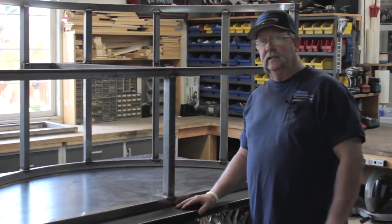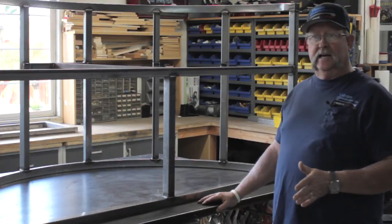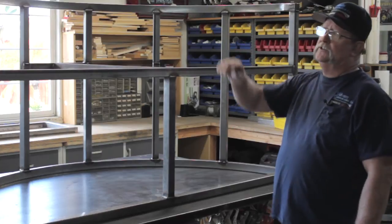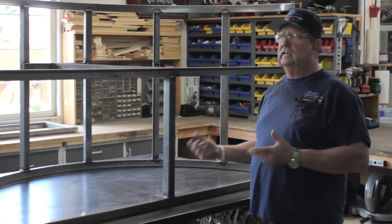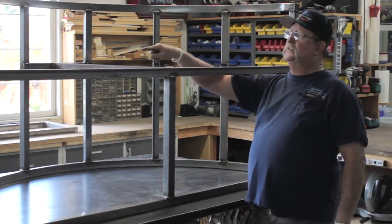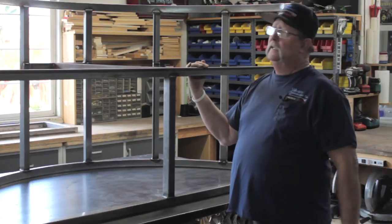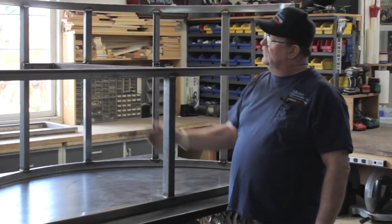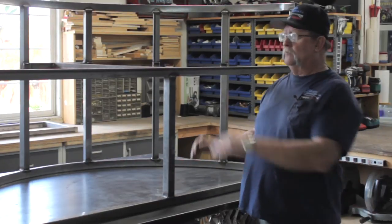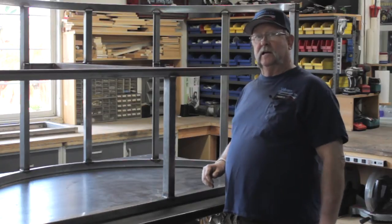Today is part three of the theatrical prop build. Before we get started with that, I kind of want to recap what we did in part two. In part two, I went ahead and welded all the joints of this inch and a half square tubing inside and out, front and back. I added these angle iron supports on these six legs to support the plywood that we're going to be putting on here. I added this cross piece and the support here. I'm pretty confident after we put our plywood on top that everything is going to be nice and sturdy and we're not going to have any problems.